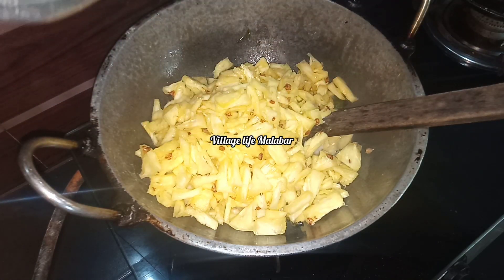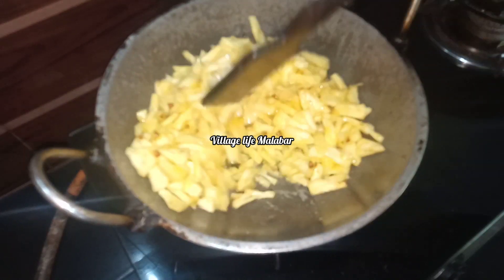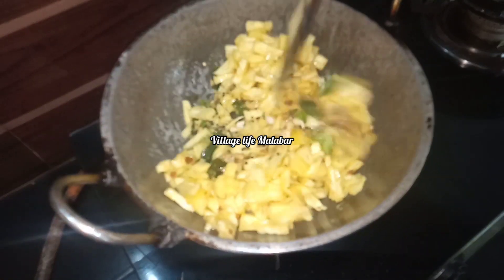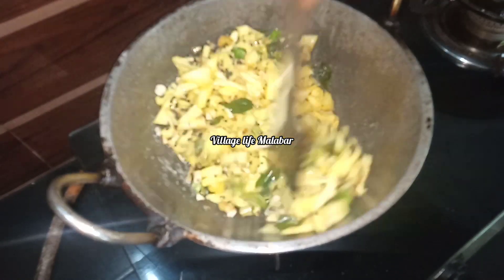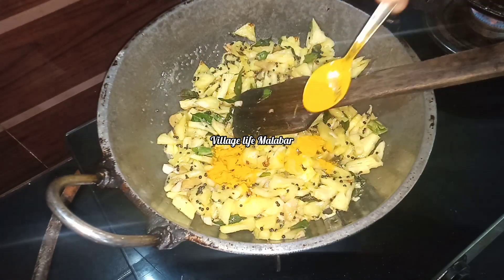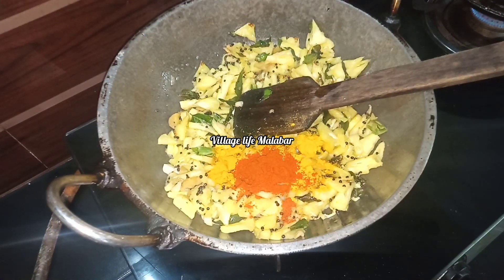I am going to add some peanuts in the middle of the pan. I will add some peanuts. Add 1 tsp of manhyal. Add 2-3 tsp of Kashmiri Chilli.